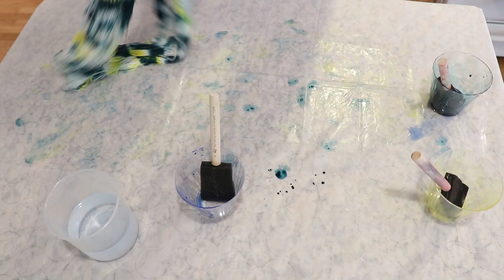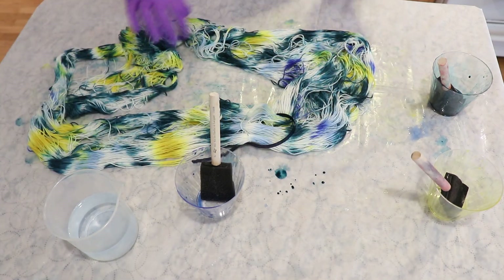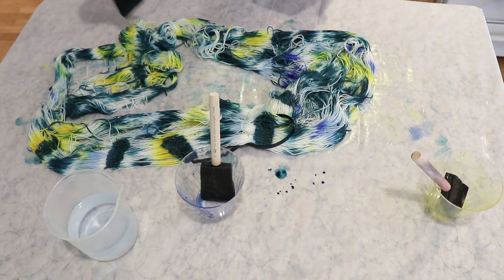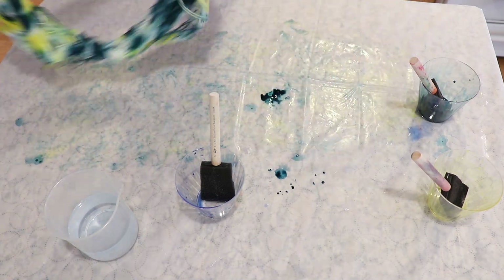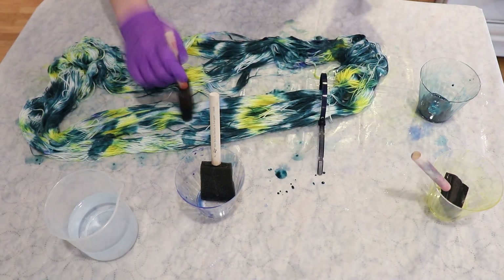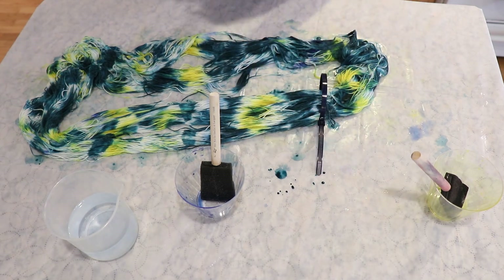And as I kept going, the teal — the green — really did overtake everything. And I got more wild and random with my color placement. But I had originally pre-soaked this yarn with some water and vinegar, so I knew that once I finished applying all of the color, I would be able to put this in a steamer basket to steam set the yarn.